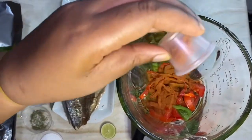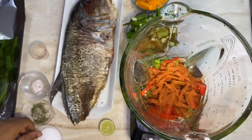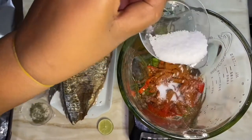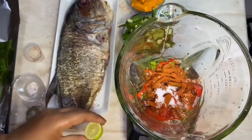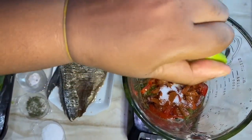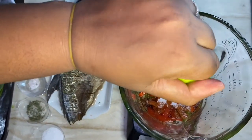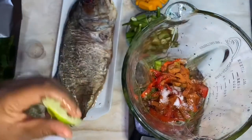The annatto gives the fish a nice color, so that goes in. Then just a little salt to taste, and finally some lime juice — this is totally according to your taste, if you like it you put it in, if not you can leave it out. And all of this is going to get blended.